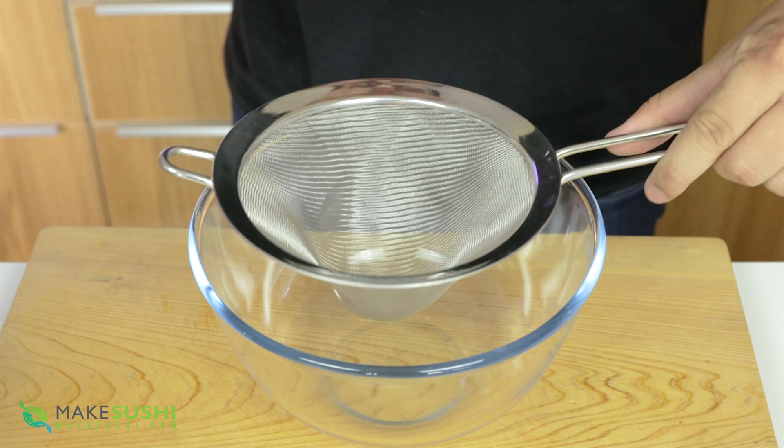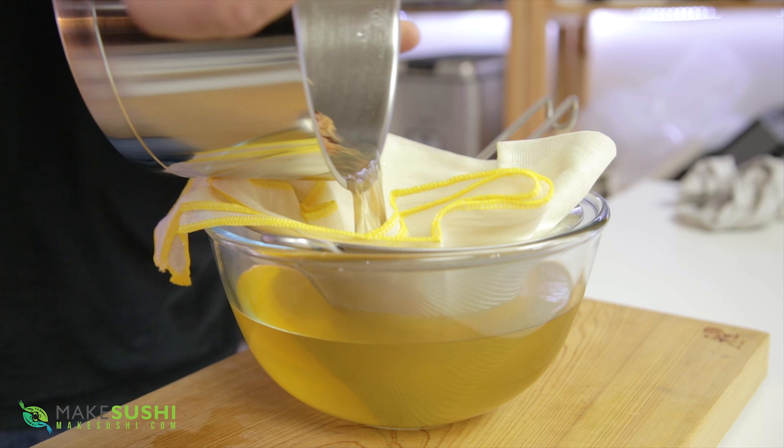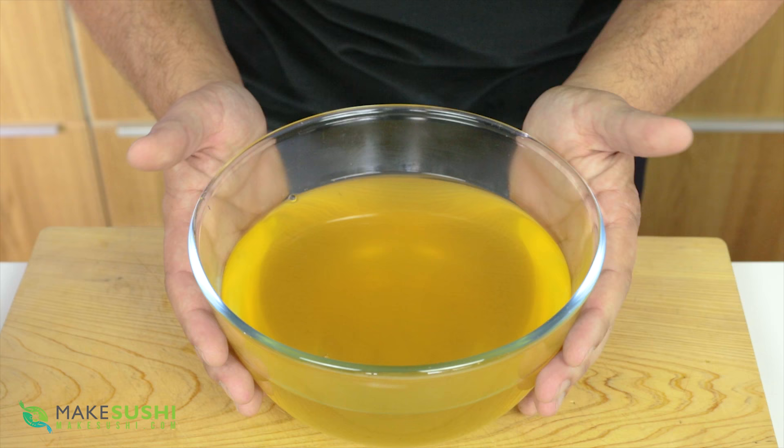Once the katsuobushi bits have sunk to the bottom — it should take about 10 minutes — you're going to want to strain the liquid. Take a sieve and a cheesecloth and just pour the liquid through; this will catch any fine bits of katsuobushi and you'll end up with a super clear, delicious dashi stock. This will be the base of your soup.